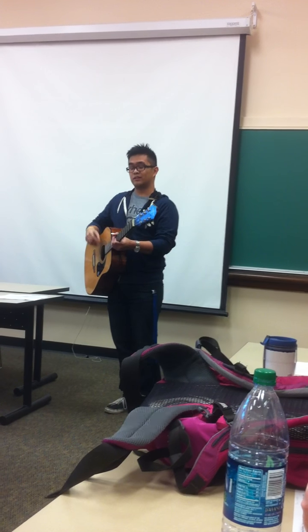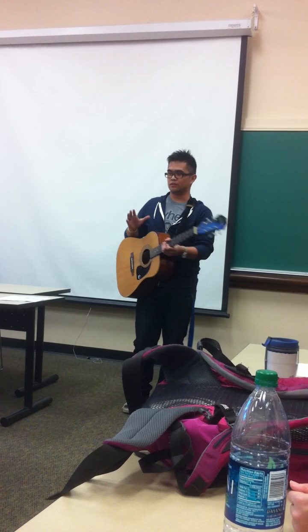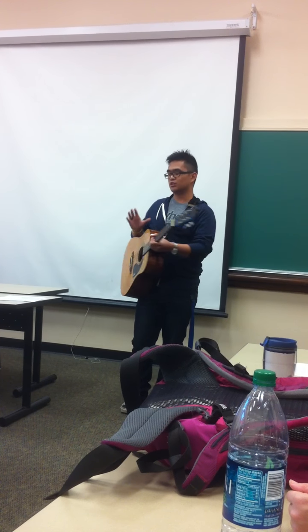So for my guitar tuning demonstration, I'm going to go over two things: the basic parts of the guitar, and then using those parts to properly tune the guitar.